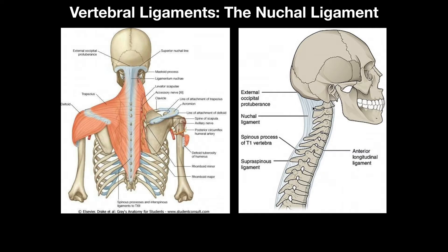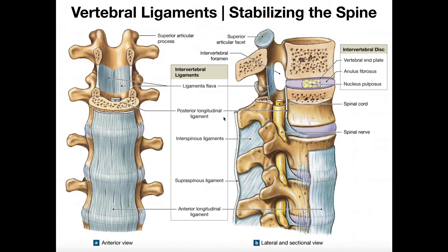You could consider the nuchal ligament a superior extension of the supraspinous ligament. But understand that the supraspinous ligament proper only exists from the C7 vertebra down to the sacrum. Above that, it's the nuchal ligament. Collectively, both join the tips of the spinous processes.